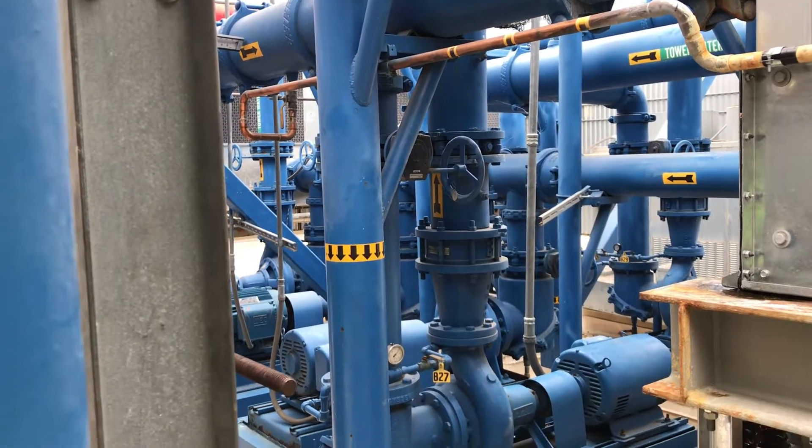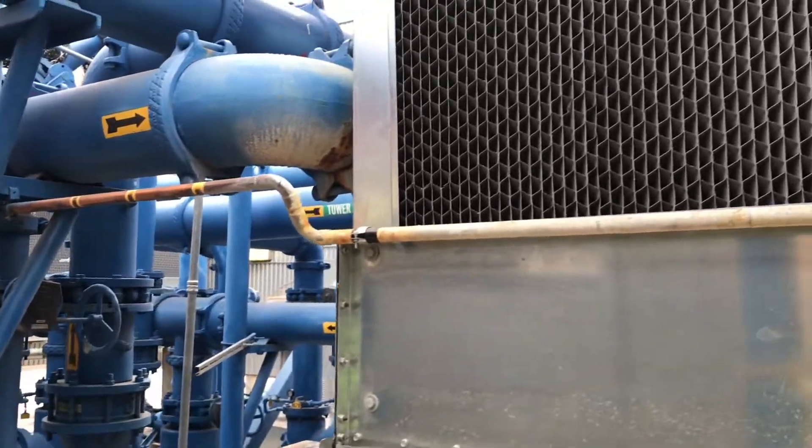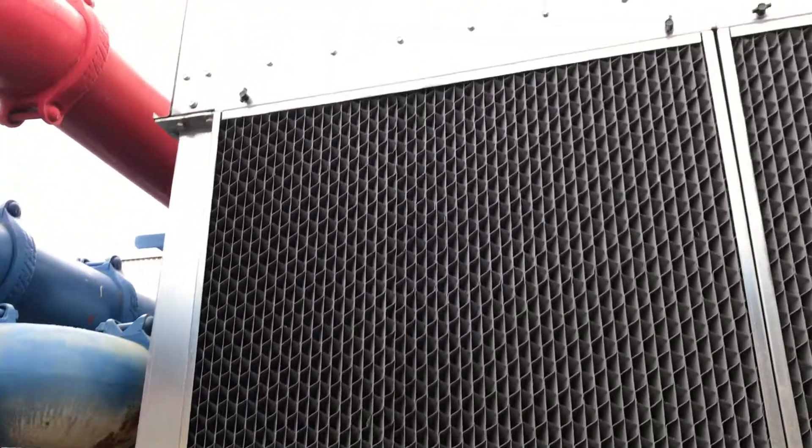Hey guys, I'm here in Phoenix, Arizona on our rooftop. We have just completed our project of two 500-ton cooling towers from Evapco.